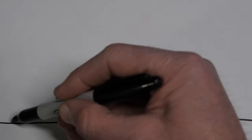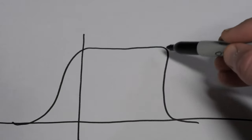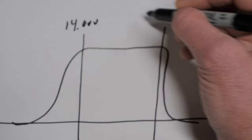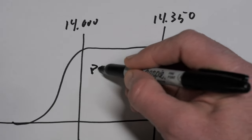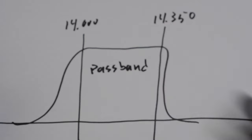Bandpass filters combine the low and the high pass to allow just a certain range of frequencies to pass through. Usually they are set for a particular band, like the 20 meter band, so you can transmit and receive on that band and not affect the transmitters on other bands. But some bandpass filters can be very tight. For example, a VHF filter may be used at a repeater site to allow that repeater's frequency to pass through and block out all other VHF transmitters that may be located on the same communication tower.